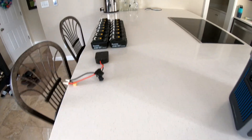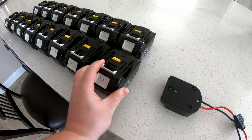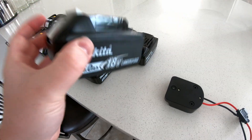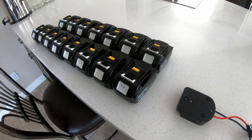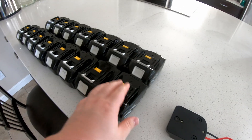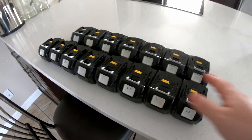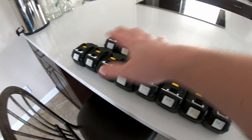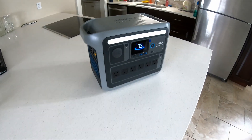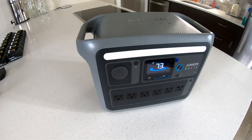Let's talk about how one could go about tapping into the potential of — in my case — 15 of these Makita batteries. Even one or two batteries adds meaningful runtime to your power station. This collection of batteries, if fully charged, will fully charge this power station just under one and a half times from dead to full, not counting whatever power you already have in there.